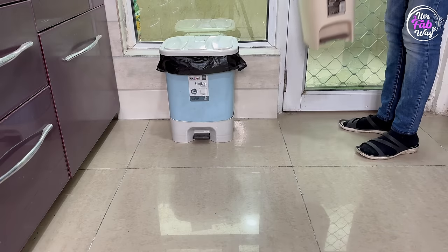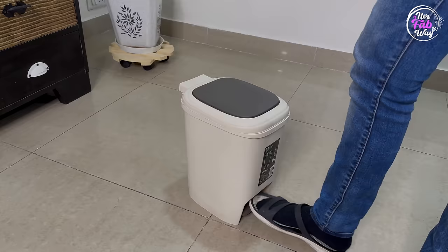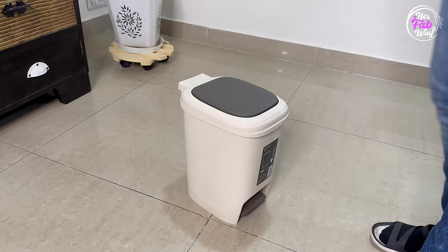Coming to the final product — here is a small dustbin. Now you might be thinking, what is so special about this dustbin? I think it is very practically designed. We can't keep large dustbins in every room and bathroom, but small ones don't look odd — and that's my first reason to recommend this. It's small but it's enough. Secondly, you can open it with a pedal or by pushing it.